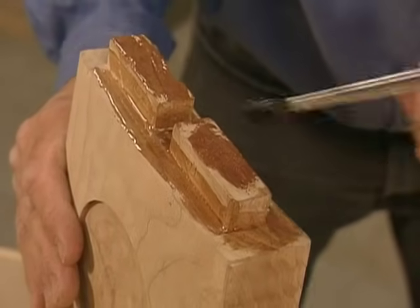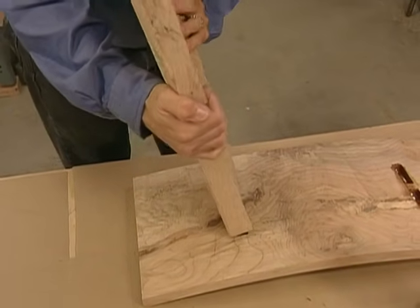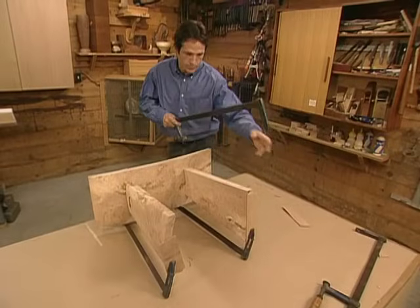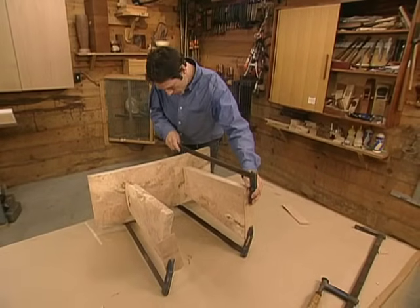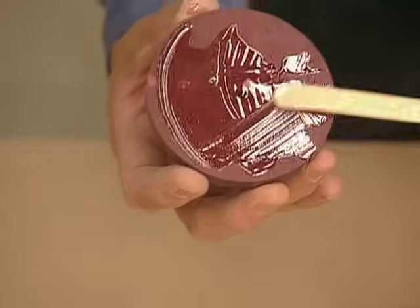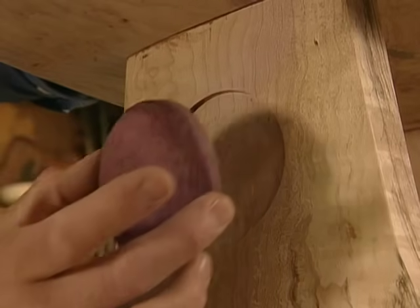We use some 30 minute epoxy to glue our tenons to our mortises. We want to make sure that the top of our legs are clamped firmly at 90 degrees to the wedge cuts on the bottom of the seat. Next, we use some epoxy to attach a purple heart disc to the side of each leg.